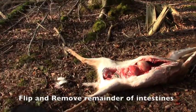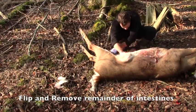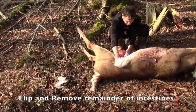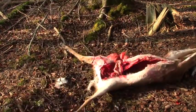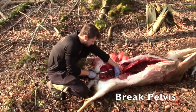Once you get to the point where the kidneys are attached to the posterior aspect of the body, you will have to flip the deer on its side and continue to pull out the organs as you free up the remainder of the adhesions. The entire insides of the animal should come out as one complete unit. At this point, the animal can be returned back to the supine position, and it's time to break the pelvis.